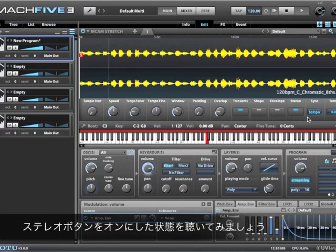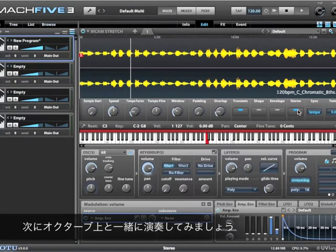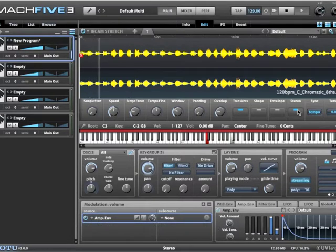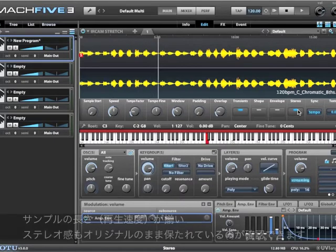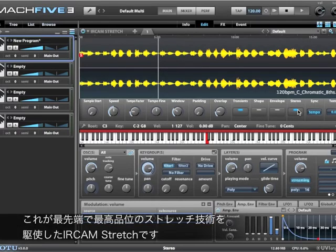Here's the sample with the stereo button turned on. Let me play an octave together so you can hear that it's playing in time. You can hear that the IRCAM stretch provides excellent fidelity for stretching samples independent of pitch.